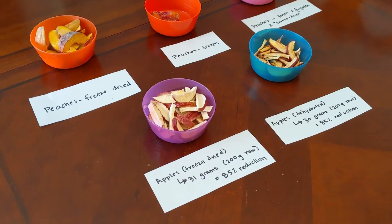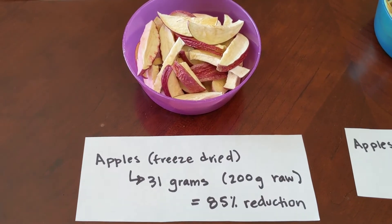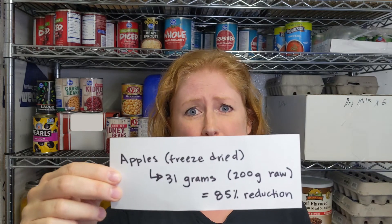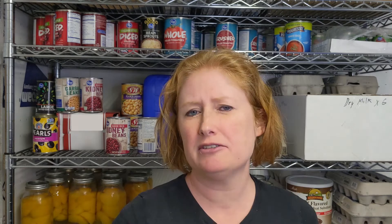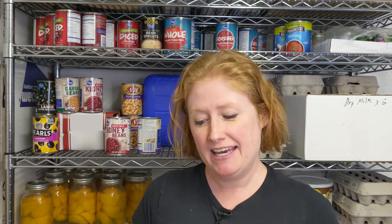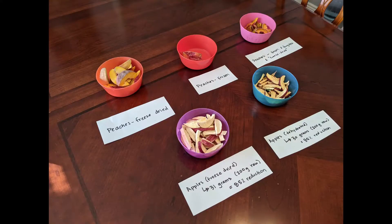What about the freeze-dried apples? The freeze-dried apples also had a weight reduction of about the same — 31 grams from the original 200. A difference of one gram is probably not statistically significant, so really they experienced the same weight loss, which was kind of shocking because I was expecting the freeze-dried apples to weigh less. But this is one experiment so there's probably room for more experimenting and taste testing later. In any case, those are the results, so let's see what they look like.